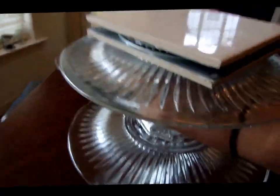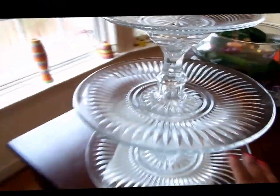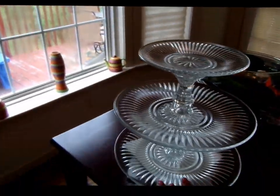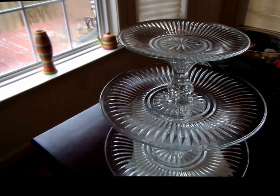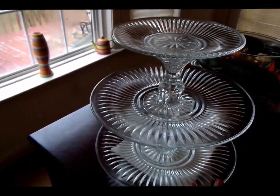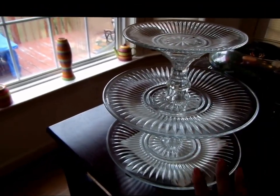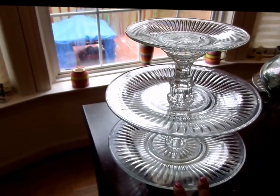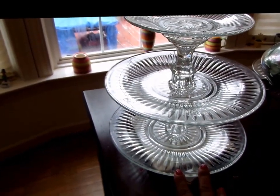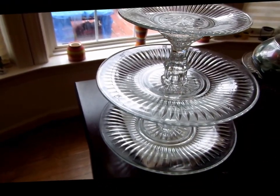I glued it on and waited a couple of hours, and there you go. The Lazy Susan three-tier server is ready for you to serve your guests. It'll look beautiful on your serving table — it looks like a crystal piece. I bought a set like this for $25 at one point and it doesn't look as beautiful, and this only cost me less than $15 to make. Actually, it cost me $12.